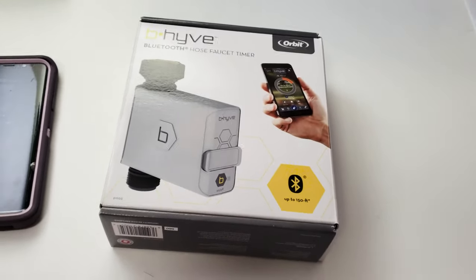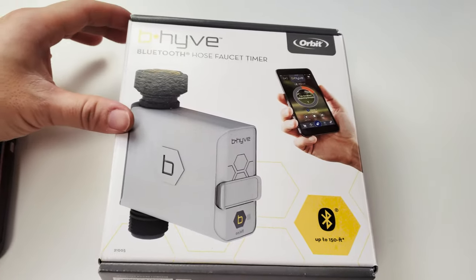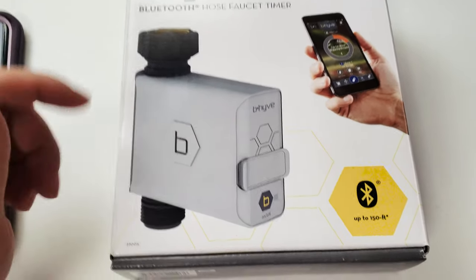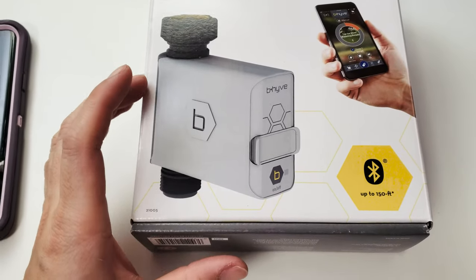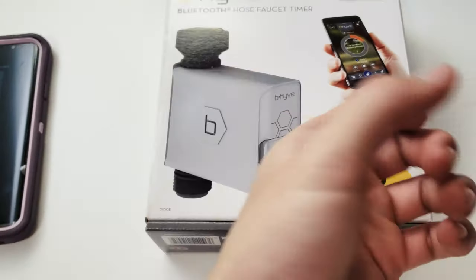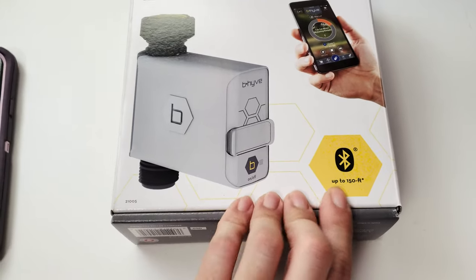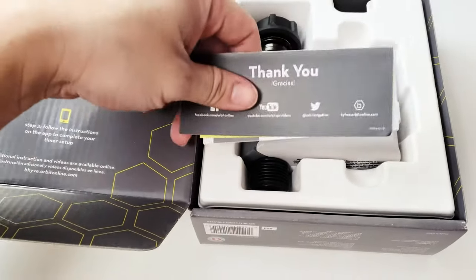In this video we're going to take a look at one of Orbit's automatic faucet control timers. This is their newest product, called Beehive, which is a Bluetooth-controlled faucet timer. This one controls a single line, but they also have products that control multiple lines. It's set up by Bluetooth, so there are no settings on the timer itself — most of the controls are in the app.